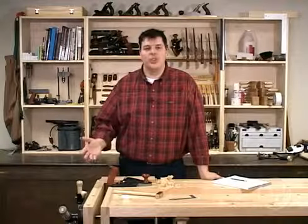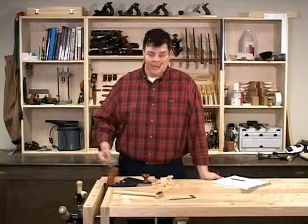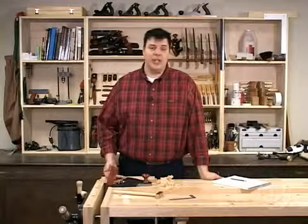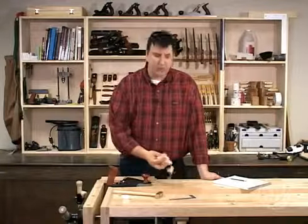As with any other woodworking tool, setting them up is simply knowing the steps to take to do it. Now that you've seen how it's done, there's no reason you shouldn't be able to set up your own smoother and take beautiful shavings with it.